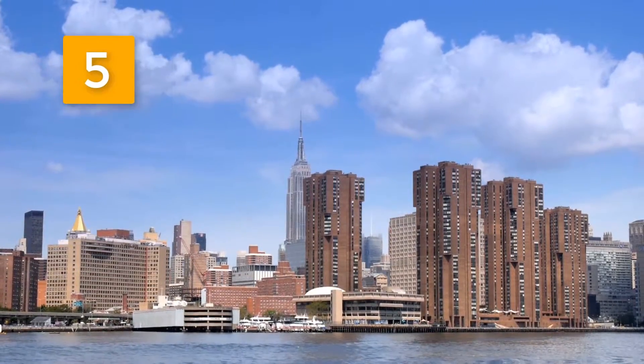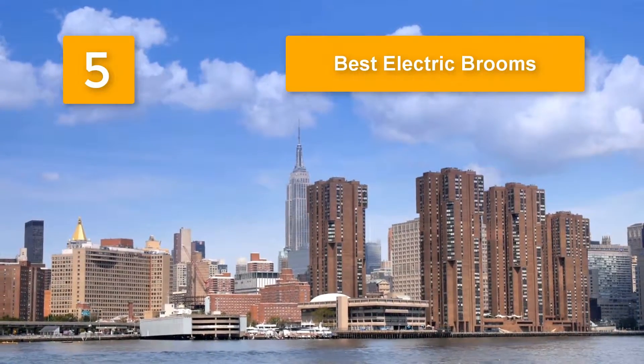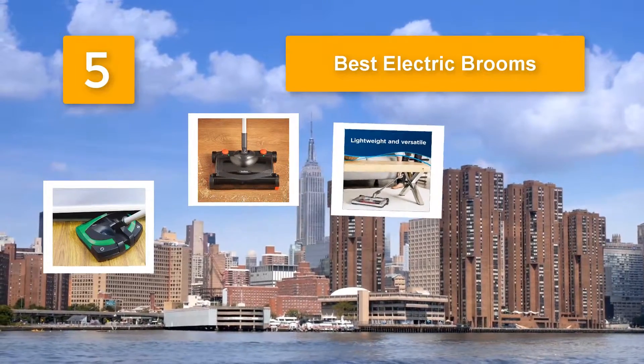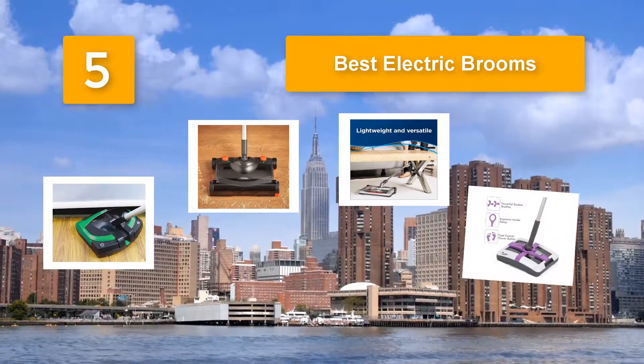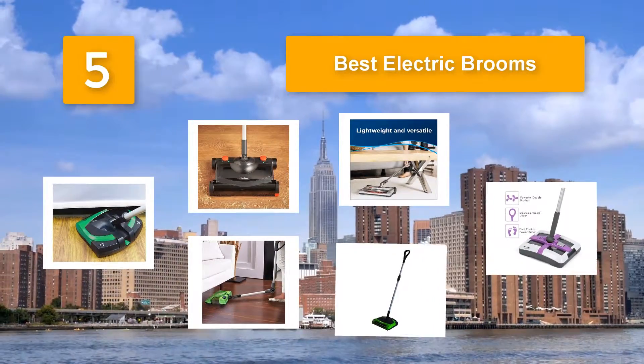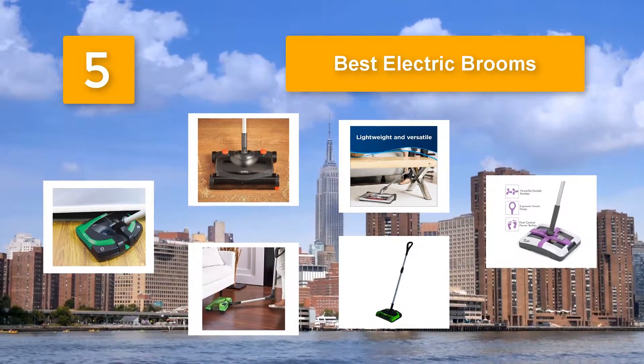Top 5 best electric brooms. If you're in a hurry, it doesn't make sense to pull out your vacuum to get rid of cookie crumbs your two-year-old scattered on the carpet. Why expend what's left of your energy on sweeping your kitchen floor after your dinner party guests have left?